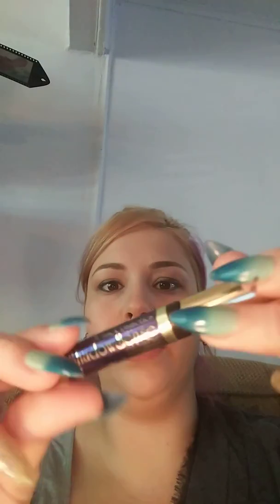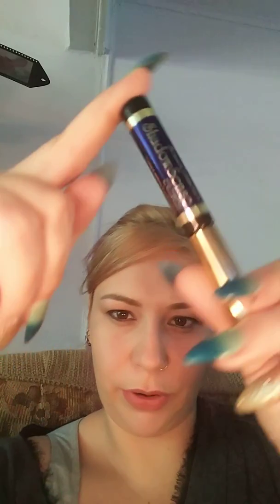I just got in this Onyx ShadowSense — it's technically backwards — so I don't know, it's Shadow Sense. A lot of people use this for their eyeliner, especially since our eyeliner is not in stock right now. A lot of people say it's great for eyeliner, so I'm gonna try it and let you guys watch me.